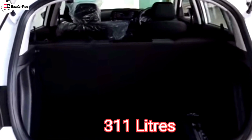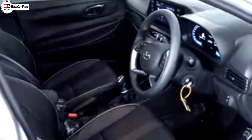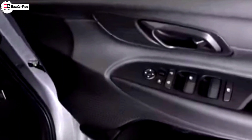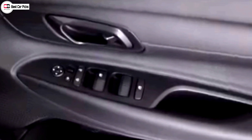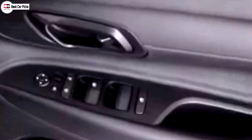This is the Hyundai branding and the new boot space. The i20 has a driver door with power windows, and a lock and unlock function. It has a lower handle with a gloss black finish.